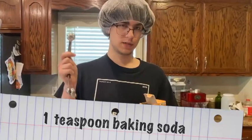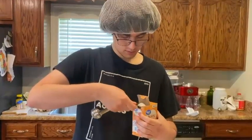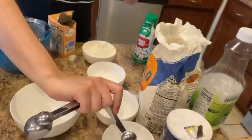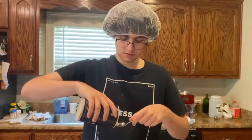Next up is the teaspoon of baking soda. This time it is not heaping, so we will be smoothing it out. Next up is the pinch of salt — we're going to pour some salt into this.